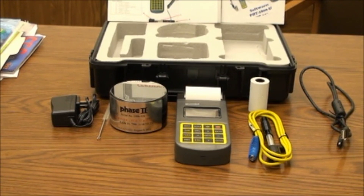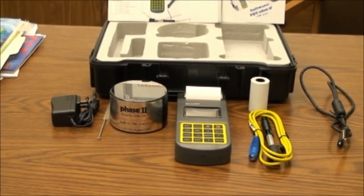Also included are a USB cable, software, a setup guide, an operation manual, and finally a certificate of calibration — all in a plastic molded case.